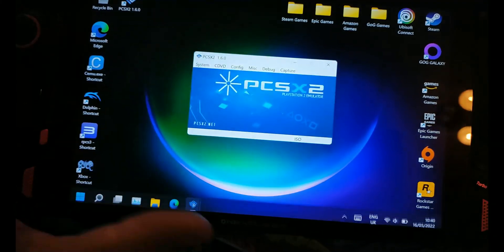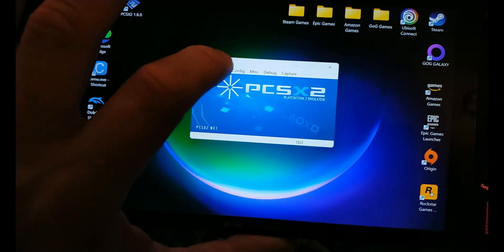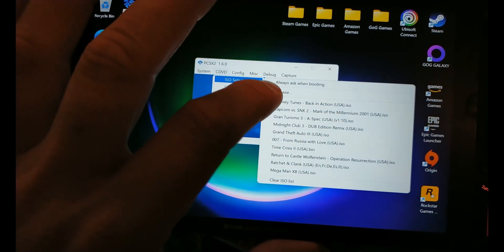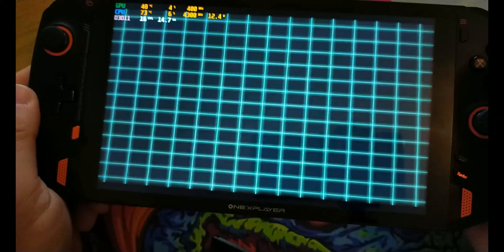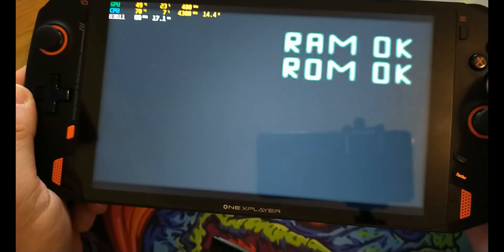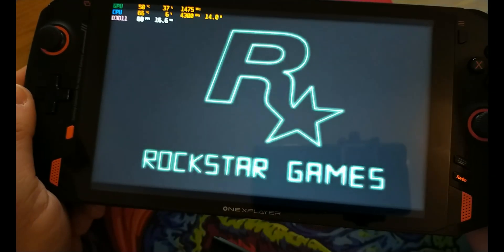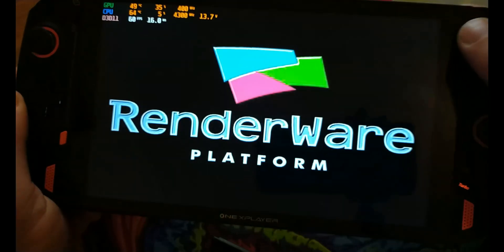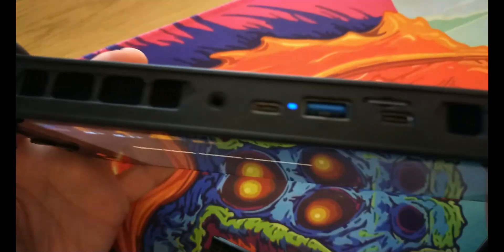Now let's try a different game — let's try Grand Theft Auto 3. Hit reset and the game will load up here. Again solid 60fps. The power will go up to, I think in this game, close to 20 watts, and the fans will pretty much always be turning.